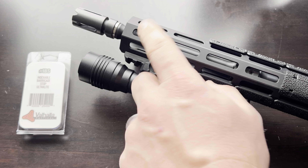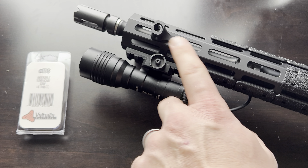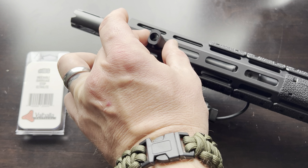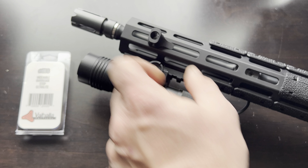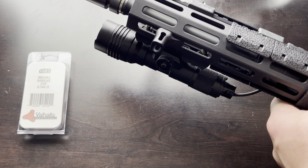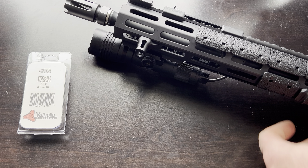My primary use for this though will be a barricade stop, and it's very well made. It's minimalist in design, but it's solid. You can see right here it extends on — it covers two MLOK spaces, so it locks in using the material between the spaces. Just one screw to tighten. I really like the very simplistic design. Very solid.